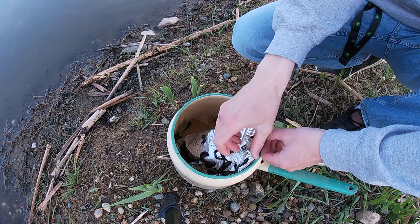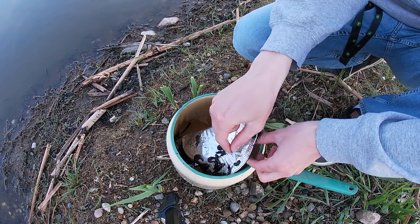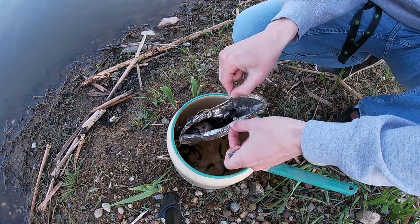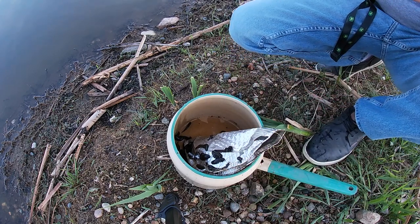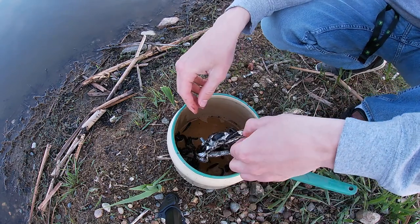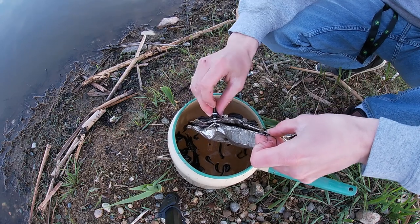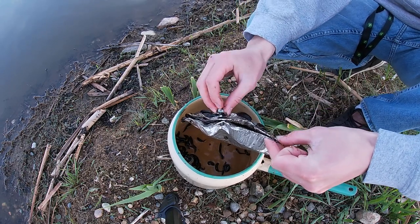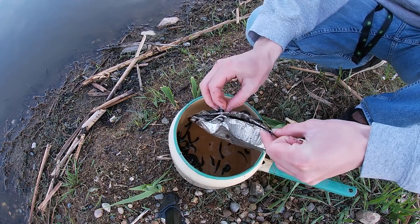Bread clips are a lot easier because you can just pull them off like this. Oh yeah, that is loaded — I absolutely got a loaded trap. Let's go take off the other one now. As you can see, all the leeches are falling out the bottom. There are going to be lots of small ones in here too, but there is a pile of leeches in there — an absolute pile.